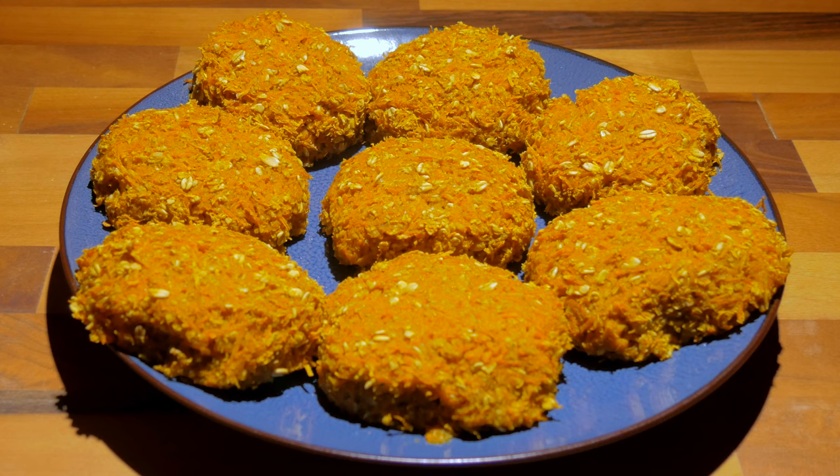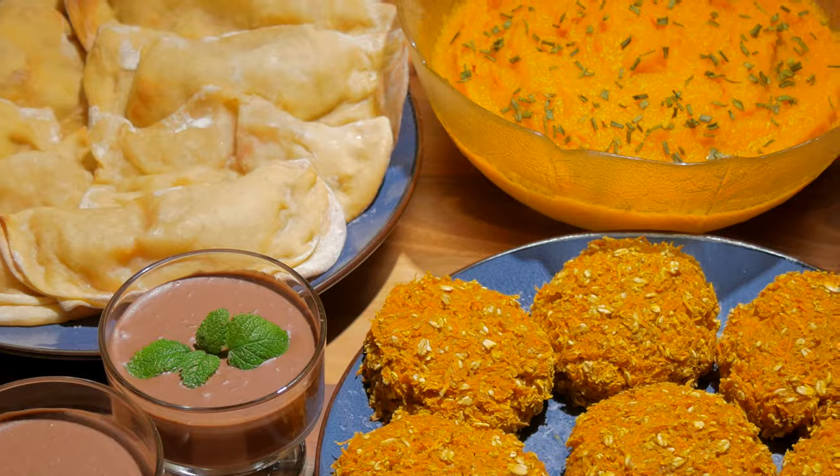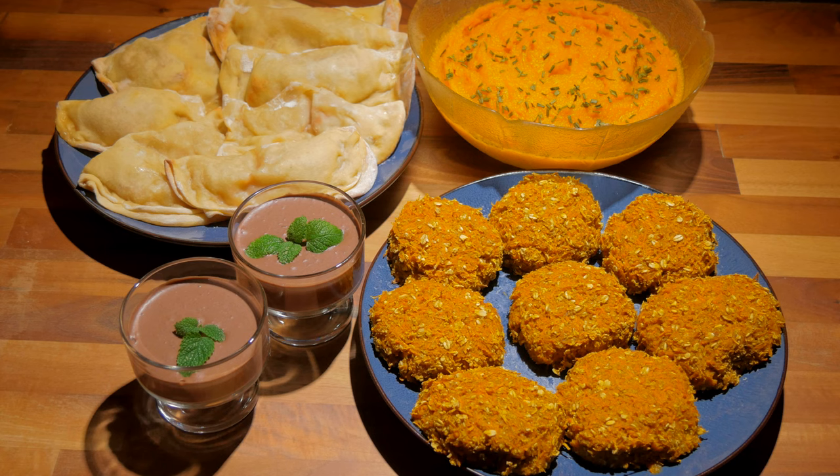I hope I could give you some simple food inspirations to warm up during these cold autumn and upcoming winter days. If you have any questions, just let me know in the comment section down below. Have a great week and see you in my next video.